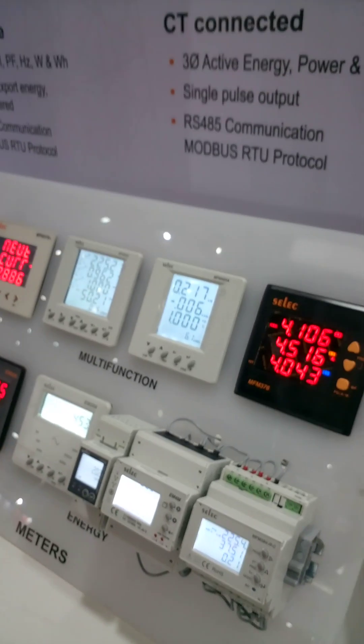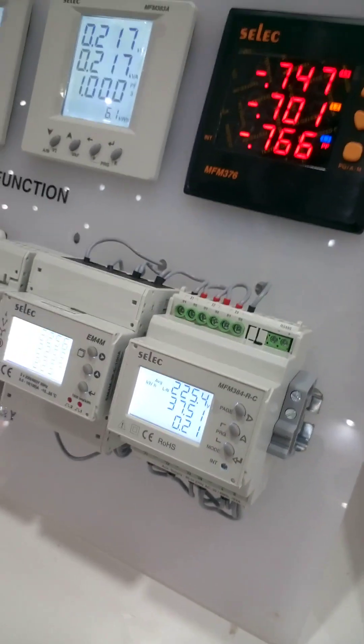Power factor is there because for kW we need power factor. And this one is communication-based.